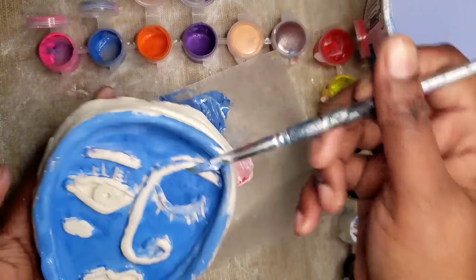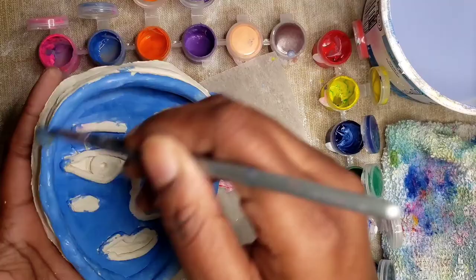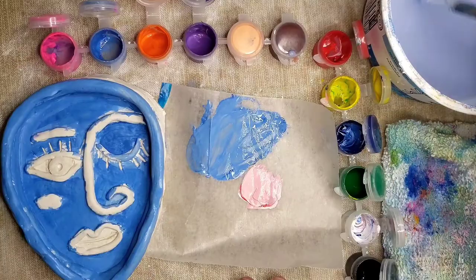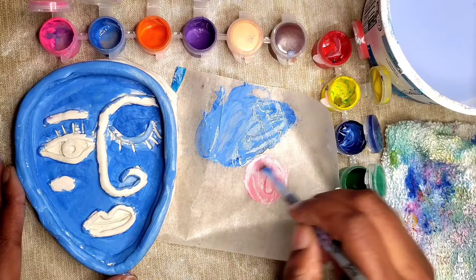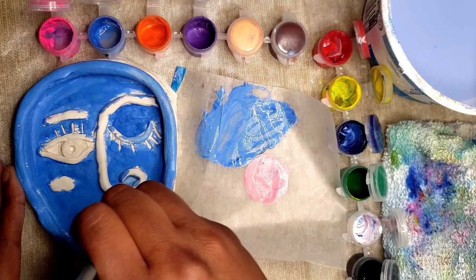Once you've painted the largest area, let your dish dry for about five minutes. Now it's time to paint the facial features. These can be any color you would like — purple, orange, pink, brown, green, whatever your heart desires. I personally like to choose colors as I paint; whatever color I'm attracted to, that's the color I'll use. Since these areas are a little bit smaller, I'm going to use smaller brushstrokes.